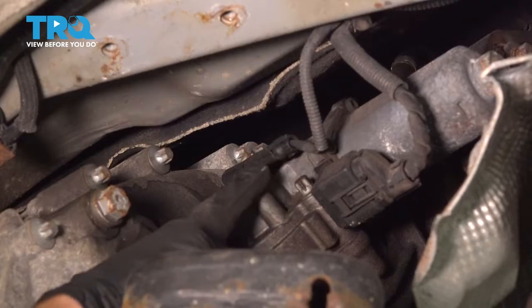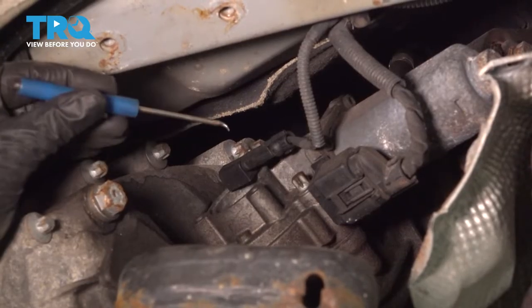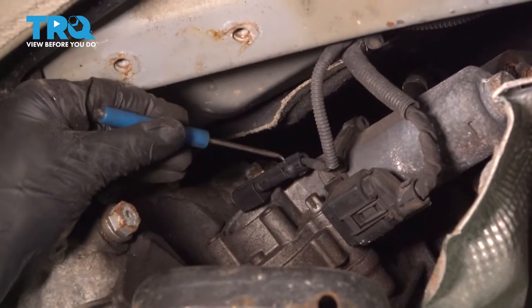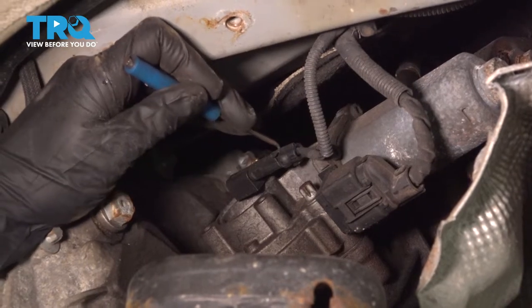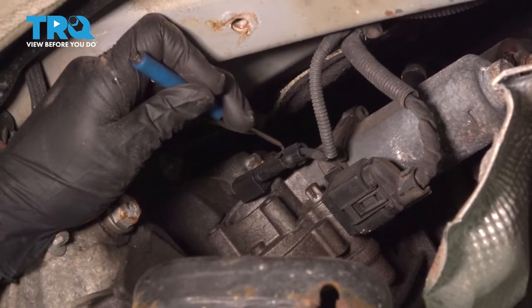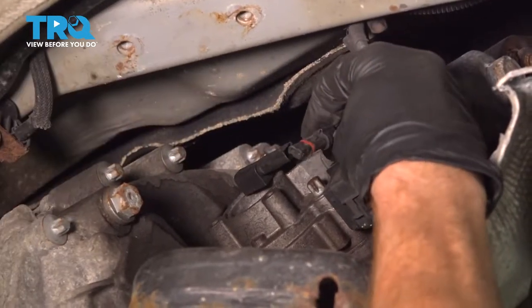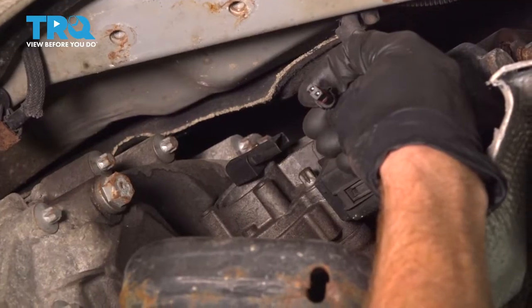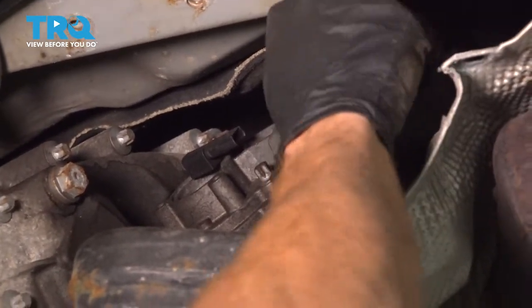Now there is going to be some wiring that you're going to have to disconnect. We'll start with the smaller wire — for that I'll use a small pick. Right along the driver's side of this connector, you're going to find a clip that you can carefully get underneath, gently pry it up, and separate the wiring. Every time you disconnect an electrical connector, take a peek — if you see any funny colors, it's corrosion and that would need to be dealt with.